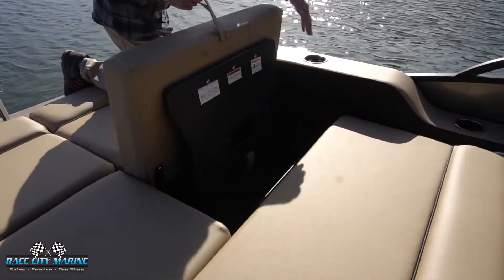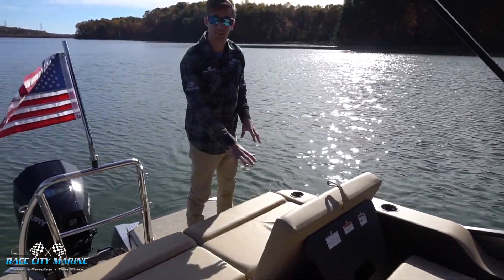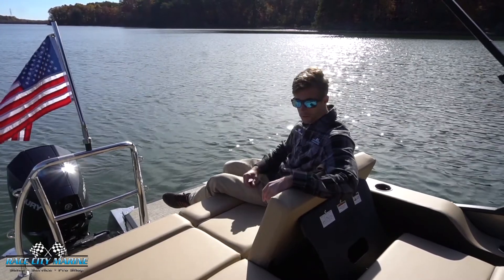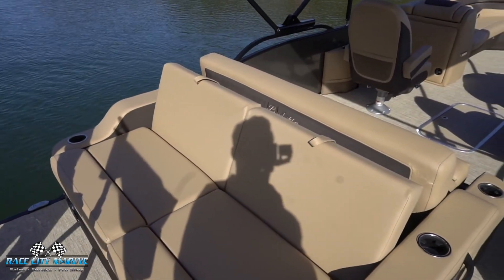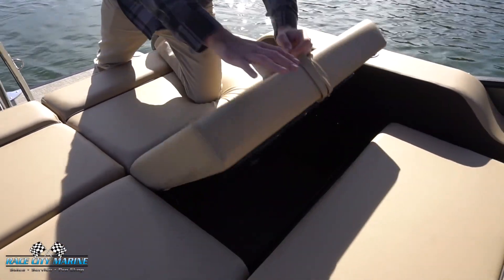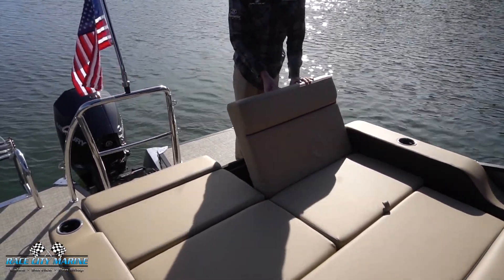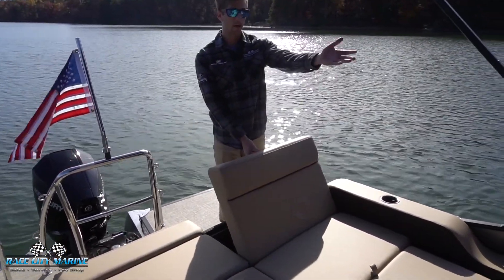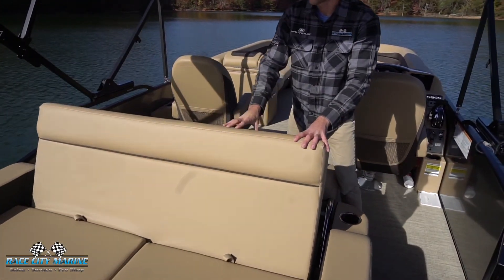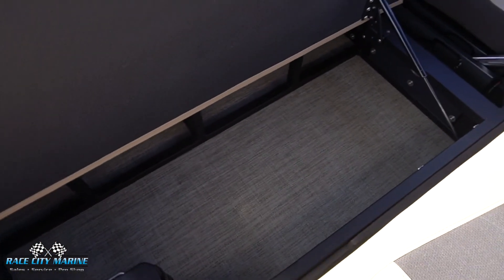Starting with the middle seats — if I pull on this tab you'll see on the back side we can go ahead and prop this up. This is the same with the other three surrounding seats, so you have a great rear-facing seat if you'd like to hang out and see what's behind the boat. When you flip these up there's even more dry storage space. You can also flip the back cushions up in the opposite direction so you can lounge and see what's going on in front of the boat.